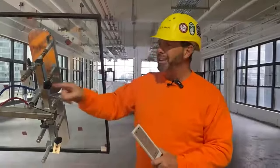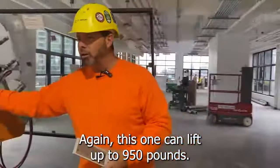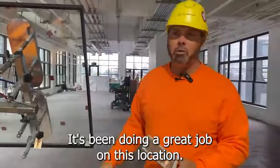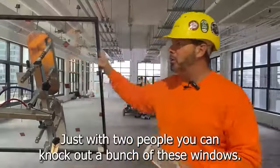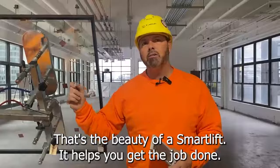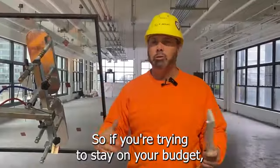We also have our 409 HLE RT, which allows full rotation with the remote control compared to the standard HLE. But this 408 HLE is a great machine — it can lift up to 840 pounds and has been doing a great job at this location. Keep in mind, my colleague and I — just two of us — can knock out a bunch of these windows. That's the beauty of having a SmartLift; it really helps you get the job done.